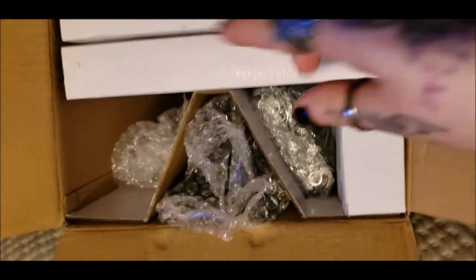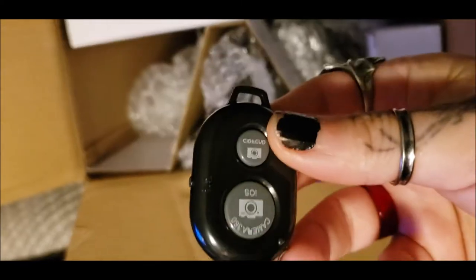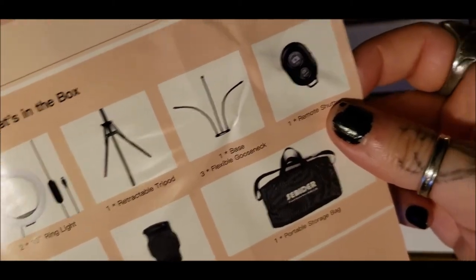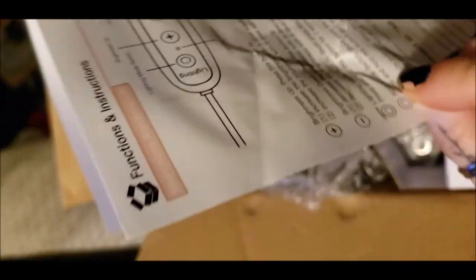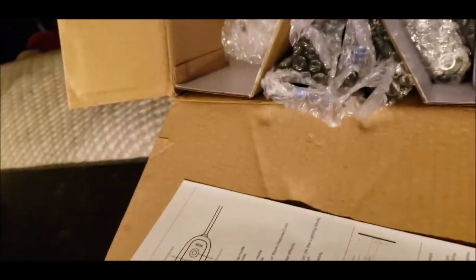Inside looks like this — I've just opened it. That's the phone holder and the remote. So this is what comes inside: it's the tripod, two of the lights on the base, the shutter, a bag, phone holder, and the adapters. I'm going to pull this out and set it up.